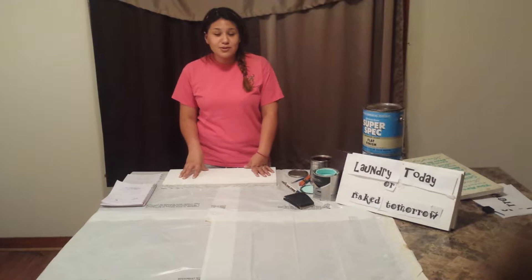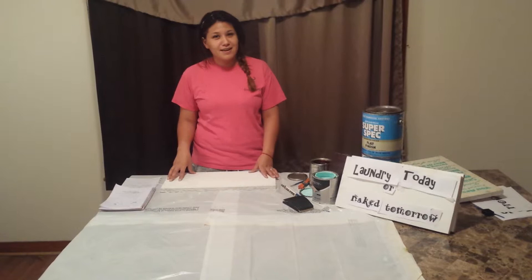Hello! Today I'm going to make a short video on how to take a few scraps of wood, a few supplies, and turn those planks into an eye-popping decoration, great for any home.